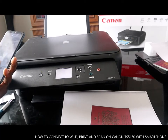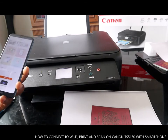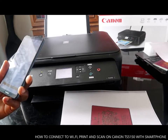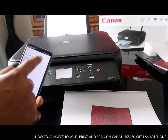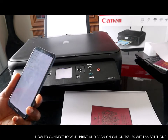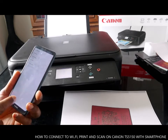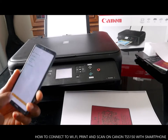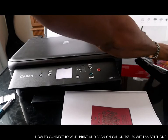Now the other thing we want to do is scan a document. Select the Scan tab. Go to Change Settings. Set the format to JPEG. Set document type, color, and A4. Then place the document you want to scan.